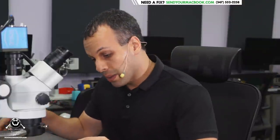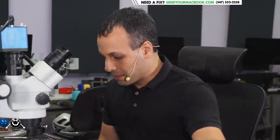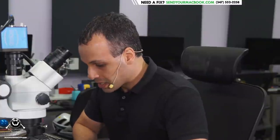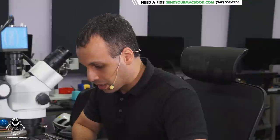Hey everybody, how's it going? So today we're going to get to work on an A1708 that's not powering on, and I have my doubts that this one is going to be as easy as the other one that we just did, where there was a screw that was plugged into a connector.